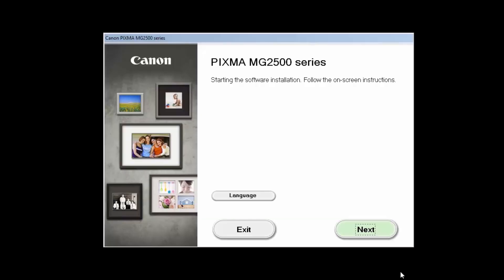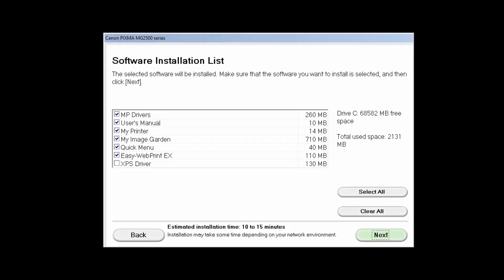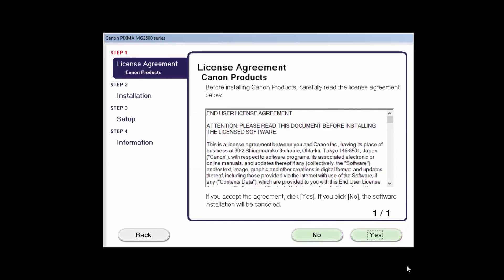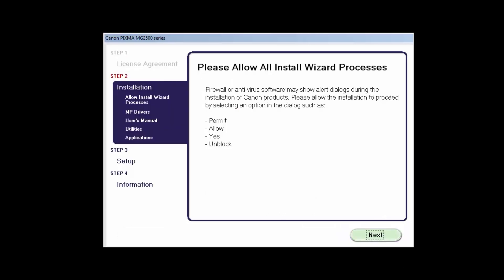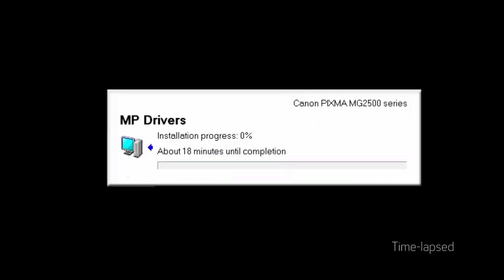Click Next. A list of applications will appear — click Next. The license agreement screen will be displayed; click Yes to continue with the installation. Click Next. The software will now be installed. This may take a few minutes.